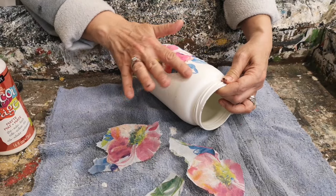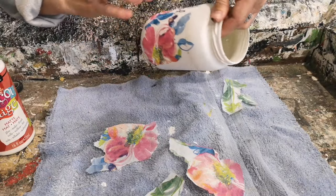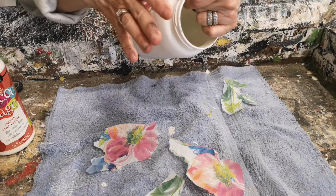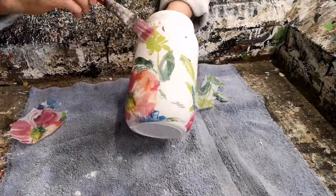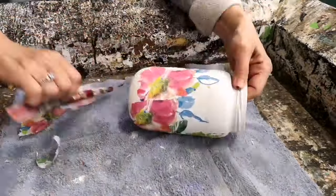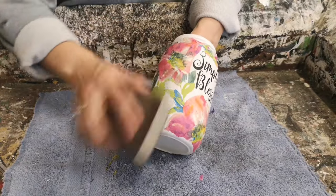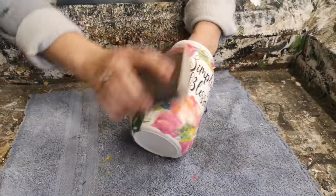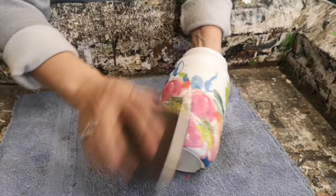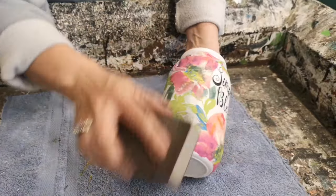Just keep working around your jar adding your graphics as you go until it looks nice and all blends in. Once all the napkins are decoupaged on, I like to take a 220 fine-grit sanding block and go over all the decoupage area to take off any little rough edges or creases I wasn't able to push out — it just gives it a smoother look.